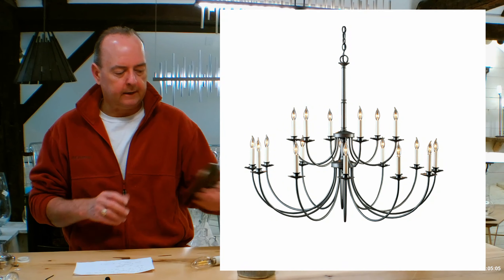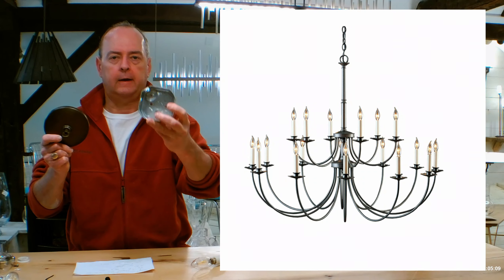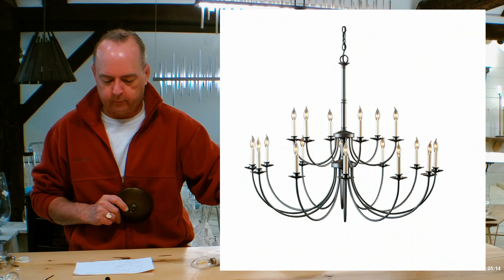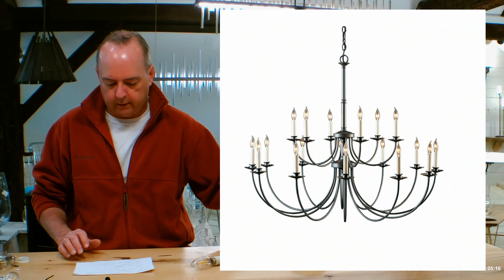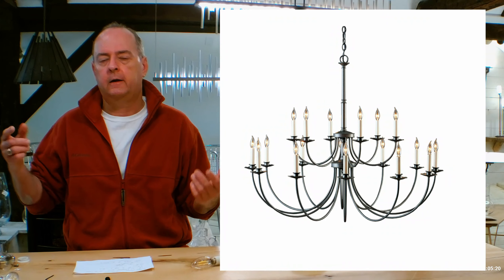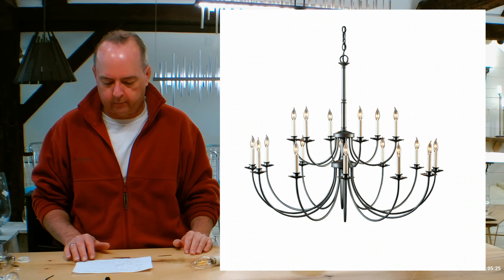You'll also notice that this is going to be hanging from a 5¼-inch round canopy that's going to go over your standard 4-inch junction box. Since it's only 16 pounds, you're not going to need any reinforcement on it, which is going to be awesome. A lot of people think this is heavier than it is just because it's so big, but each of these arms is hollow to hold the wire to get to the socket.